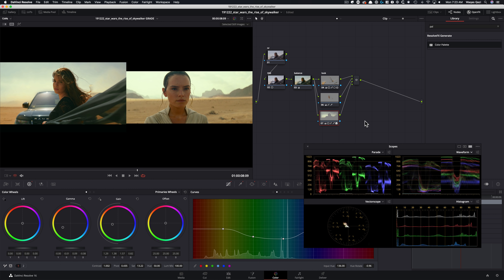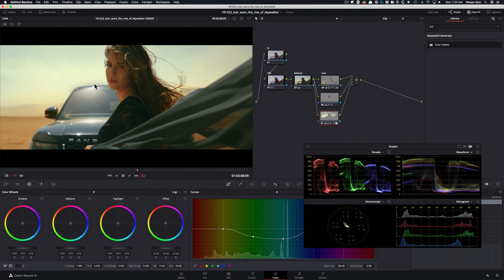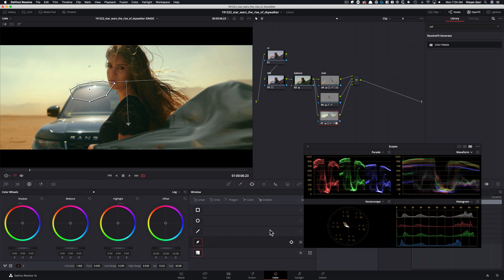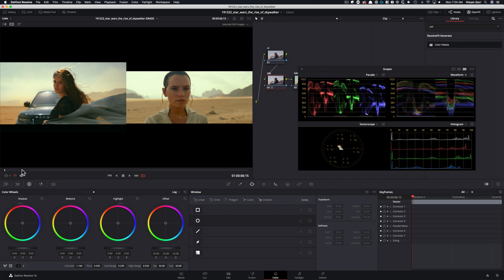A couple more things I want to try. I'm going to go into my log and raise my highlights, park them somewhere around here. One thing I see straight off the bat is that our window is not blending in — it's kind of sticking out — so let's blend it in. I'll go in here, raise my softness, move that there and see how that is. That's looking better.